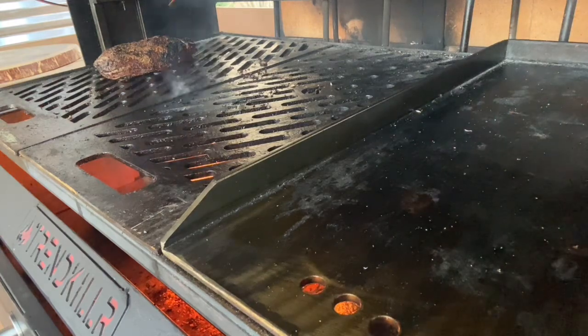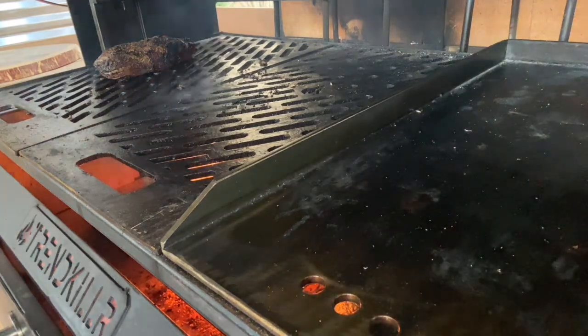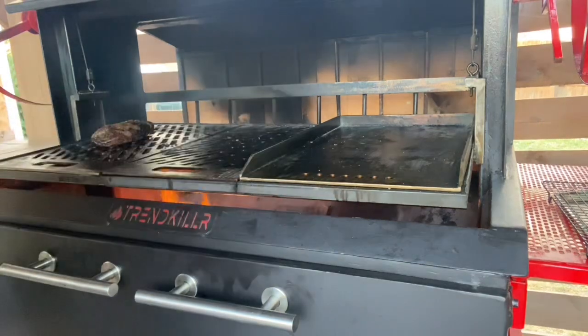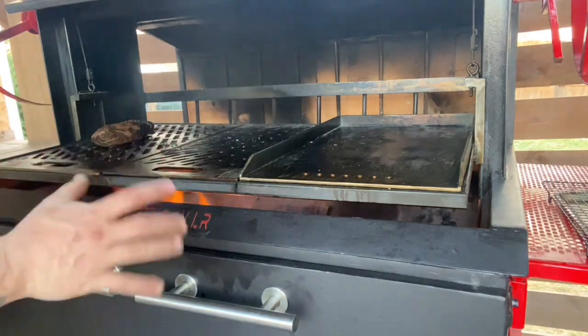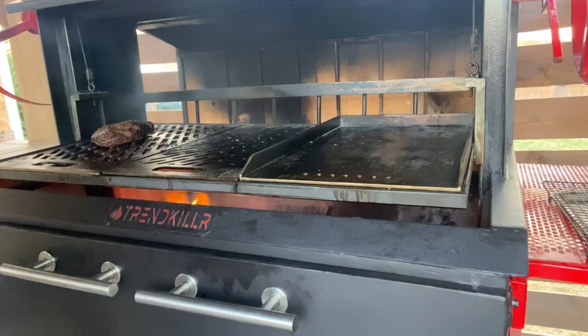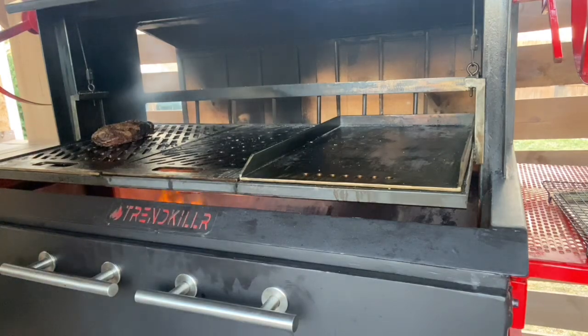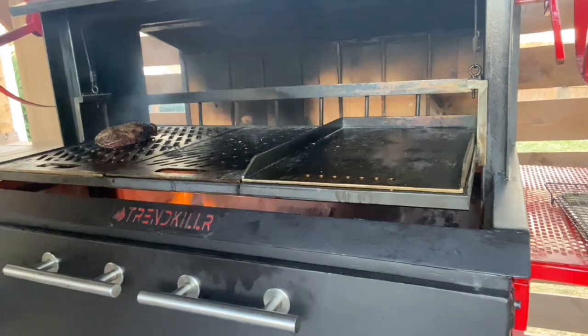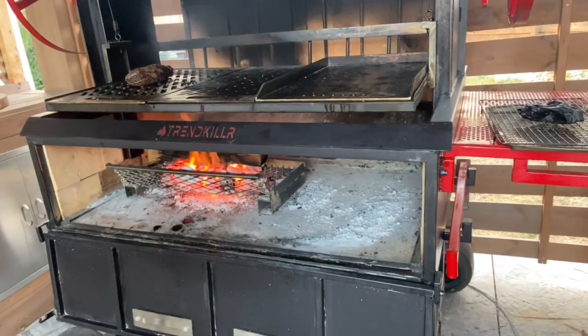I'm going to let that go, and in a few minutes I'm actually gonna steal some of my fire and heat this griddle up. I'm gonna do some espresso mushrooms — it really has nothing to do with traditional Santa Maria tri-tip, but I want some espresso mushrooms tonight. Plus I'm pulling a couple of shots of espresso for myself as well.